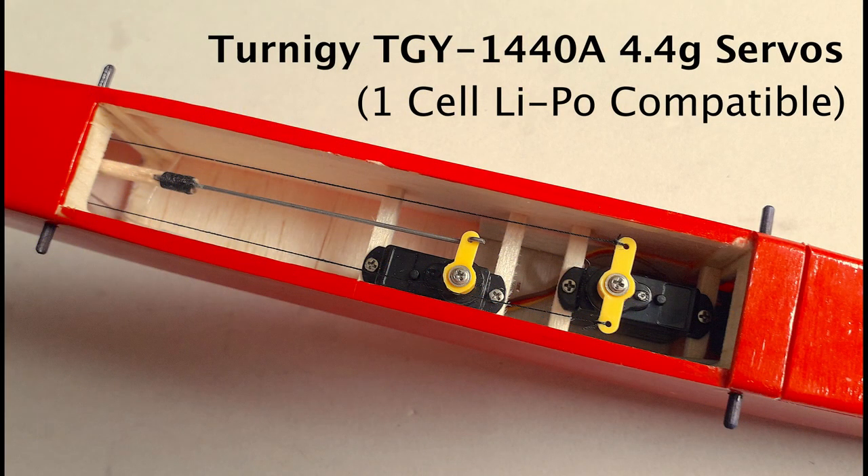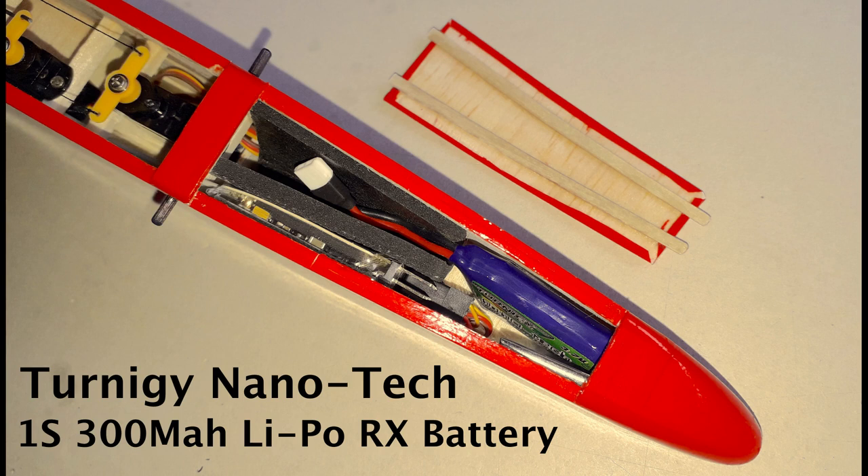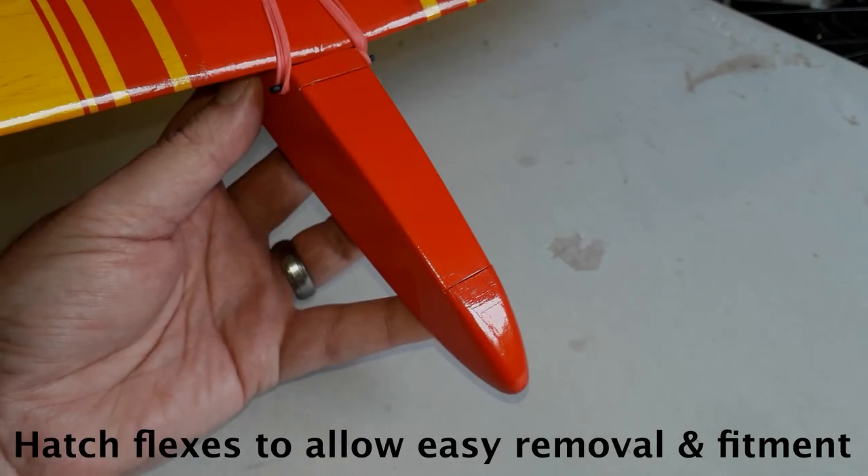A pair of economical micro servos, a micro receiver, and a single cell lipo make up the flight pack. All of those components together only weigh something in the region of 20 grams. With 10 grams of lead in the nose to get the CG right, she still only tips the scales at just under 100 grams.